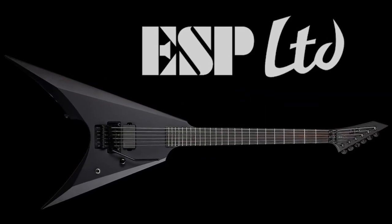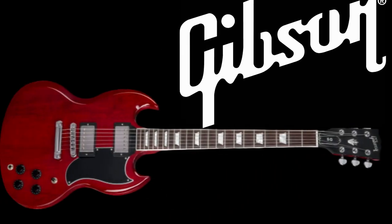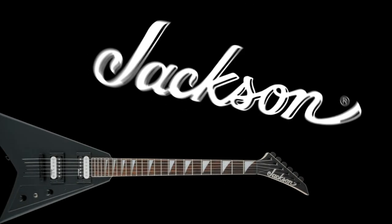ESP, TD, Eller, Gibson, Ibanez, Jackson.